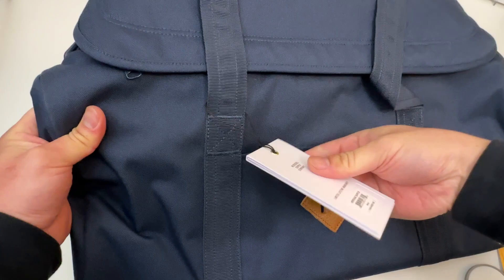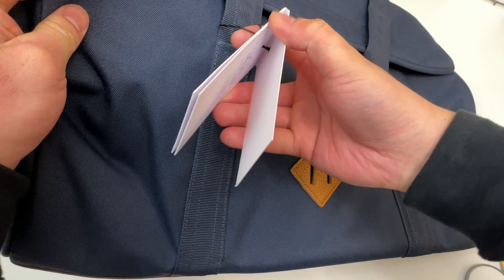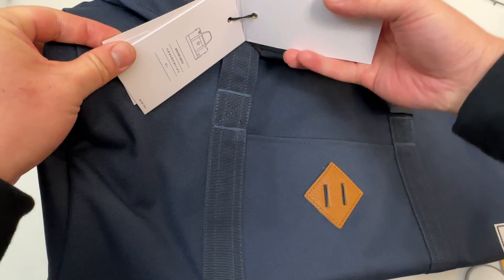What a cool duffel bag! Here's the tag. Heritage Duffel — brand new, just came out this week.